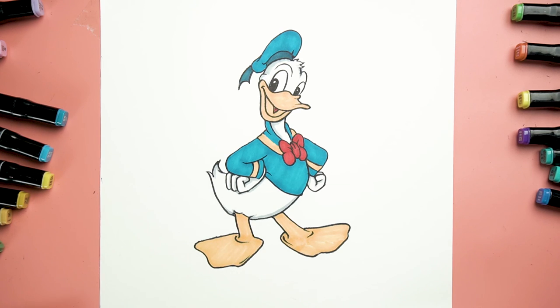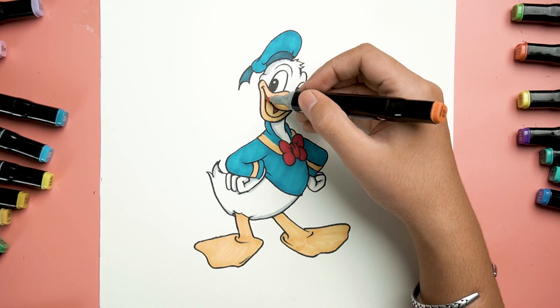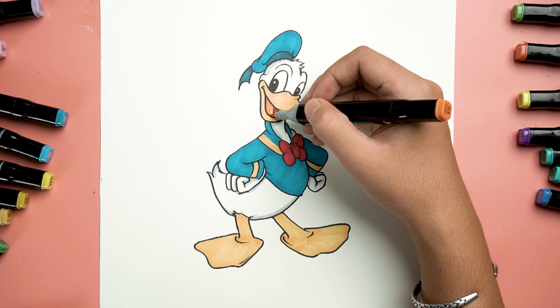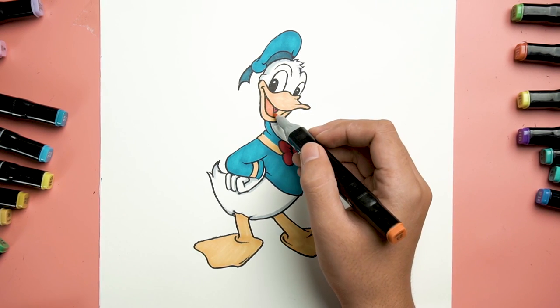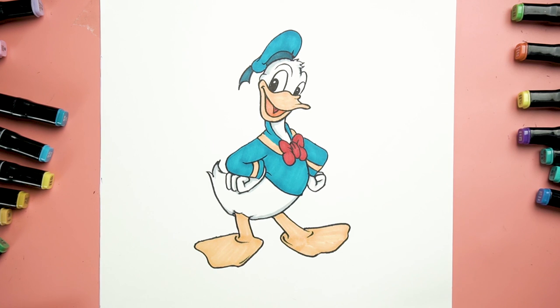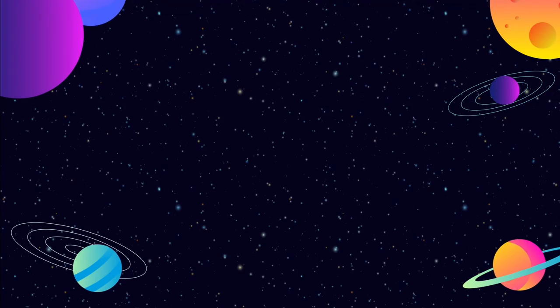Let's switch back to orange color to repaint his smiley mouth. Avoid his tongue. And there you have it guys — our handsome Donald Duck! I'll see you in the next one!